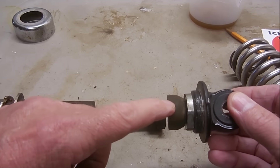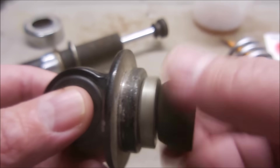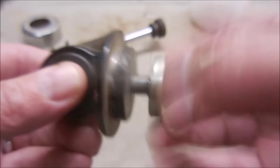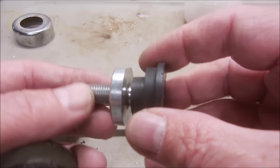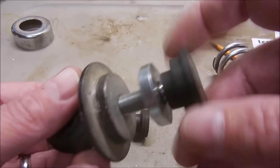This rebound damper protects the shock when it bottoms out, but this one is pretty worn so I'm going to remove it and install the new style. The updated style has more surface area, it's progressive, and has adjustable rebound.